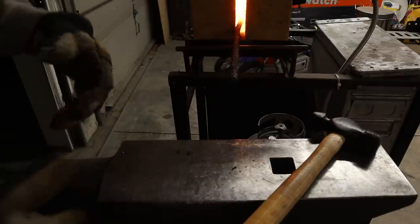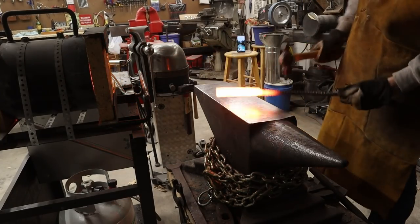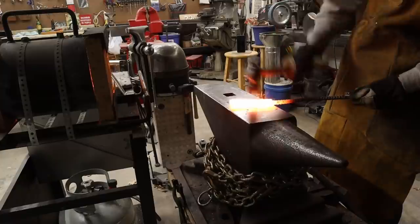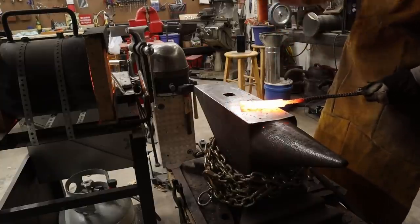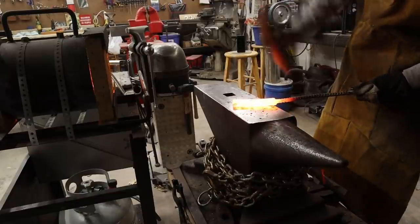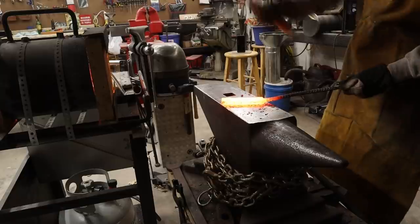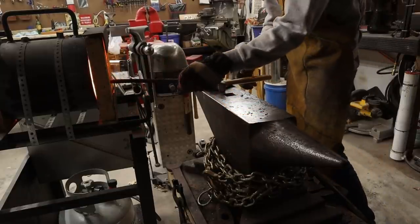As I'm forging, each time I put my billet back into the forge I rotate it 180 degrees so that I'm equally forging each side. As you hammer on one side, you're going to notice the center layer starts to move towards the anvil. You really want to keep that center layer trued up to the center of your billet, so it is important when making a three-layer billet to forge it equally on both sides.